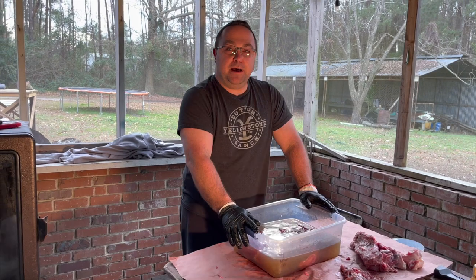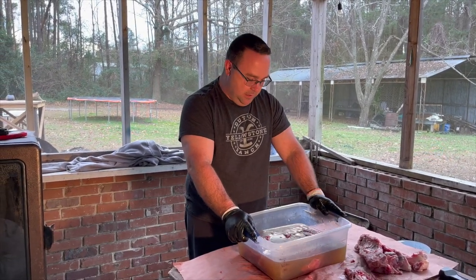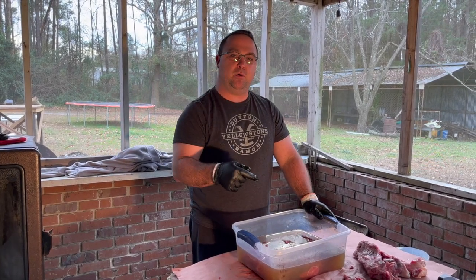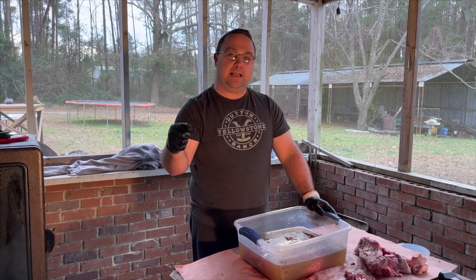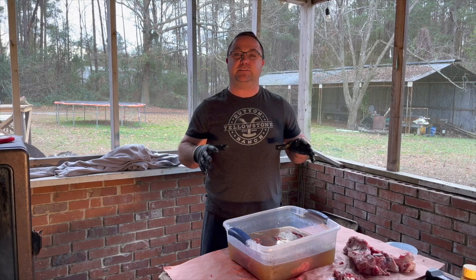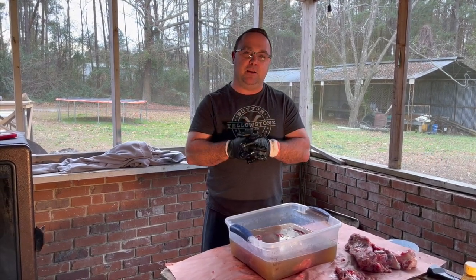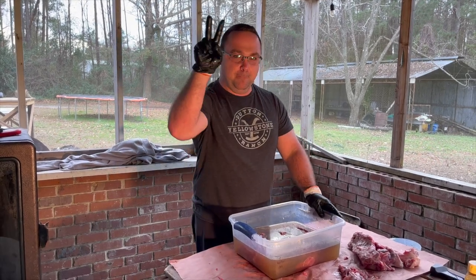Thanks for stopping by for this segment of the Daily American Kitchen. Look forward to seeing you back on the channel when we smoke this bad boy up and serve it. Don't forget to like and subscribe and hit that notification bell. If you have any suggestions for a future cook or anything else you'd like to see, leave it in the comments section below. We'll catch you next time — peace.